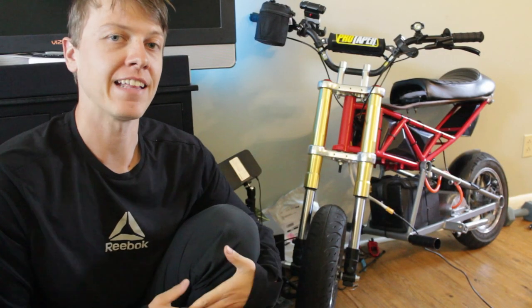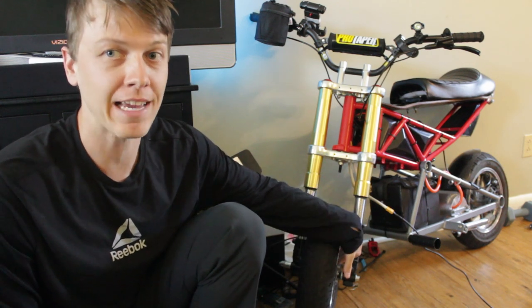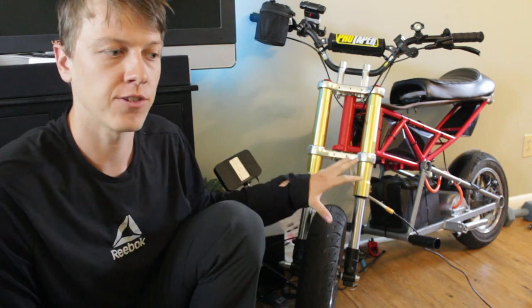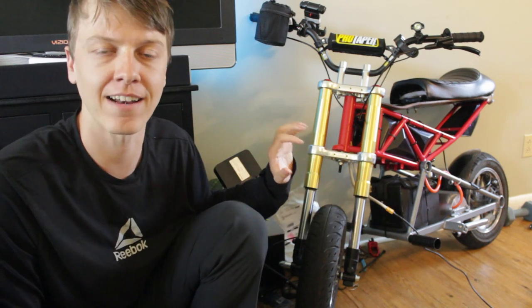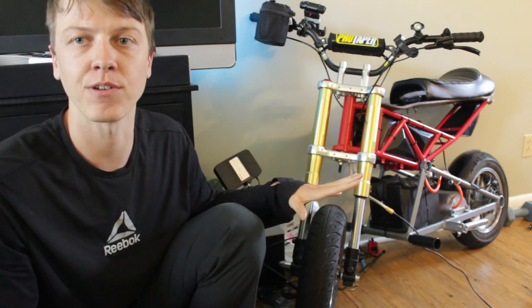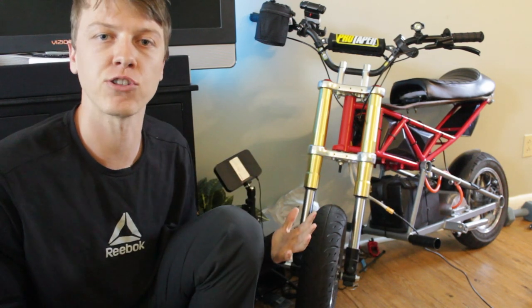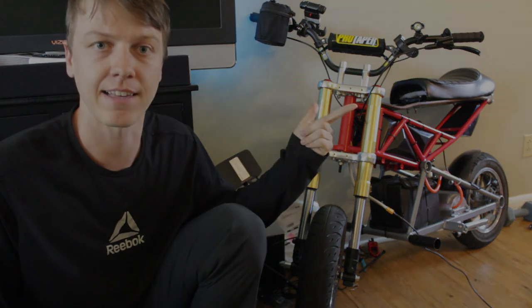That is pretty much the end of the installation process. You may have noticed I did not cover how to attach brakes — I'm still working on a solution for that, so look out for that in a future video. Check the description if you're watching this in the future, there may be a link to that video. If you like the video, hit the like button, hit subscribe. If anyone has any questions, let me know down in the comments. Have a good one, see you guys next time.